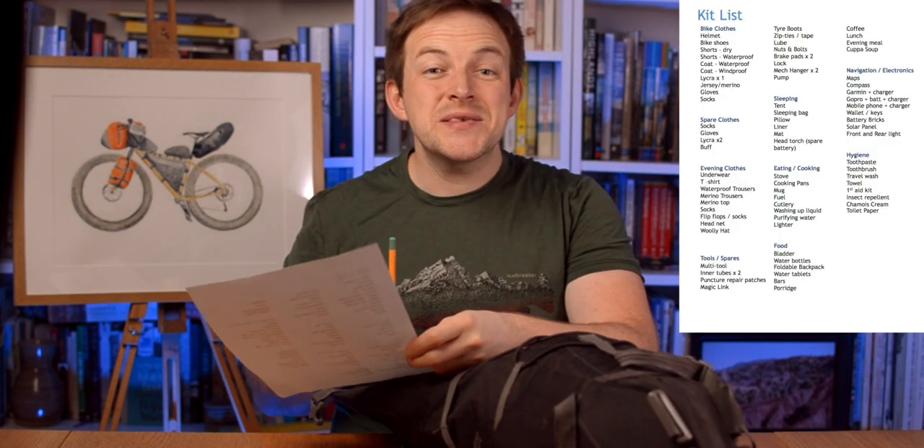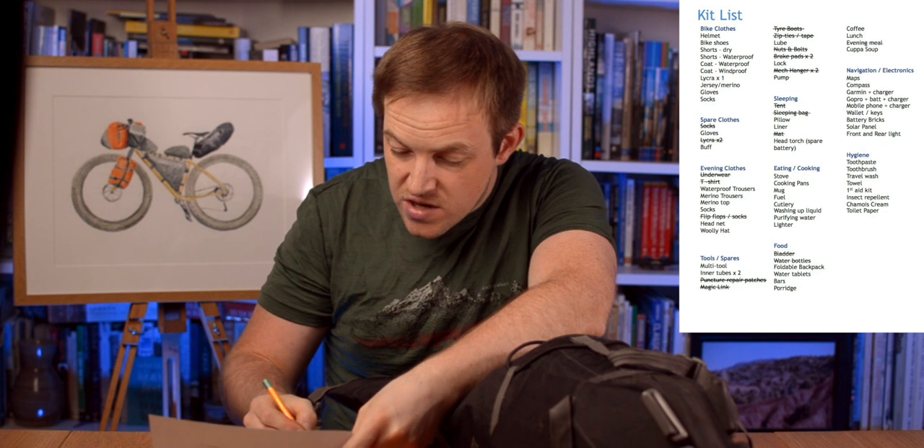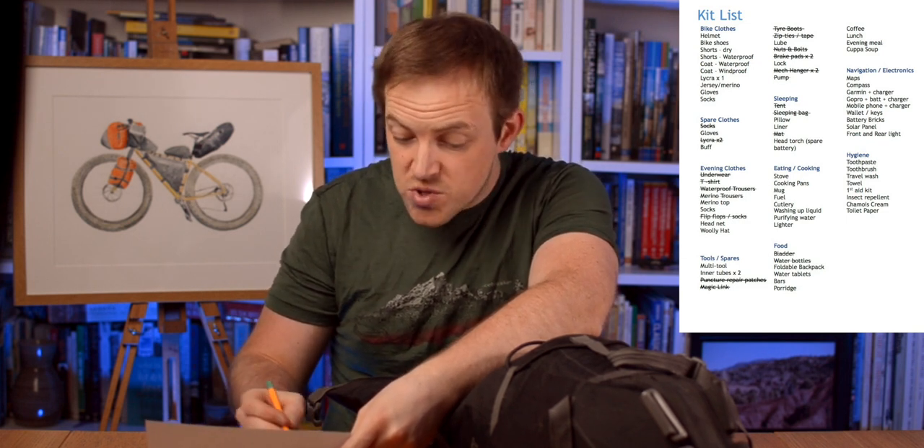Inside I'm sliding things past each other. These dry bags are nice and slippery which means you can get them wedged in between each other. Then next is going to be my down jacket that goes in. Let's do a quick check on the list. On the evening clothes section we've got underwear, t-shirts, waterproof trousers we don't need on this one, merino trousers we do have. Merino top - yes, merino top's in. Nice comfy socks.